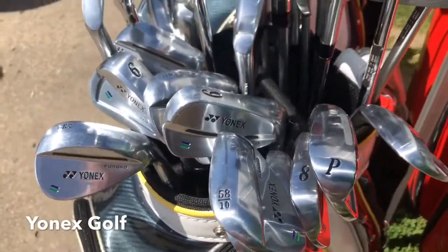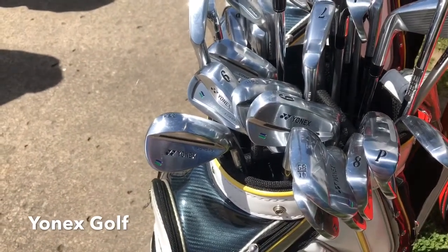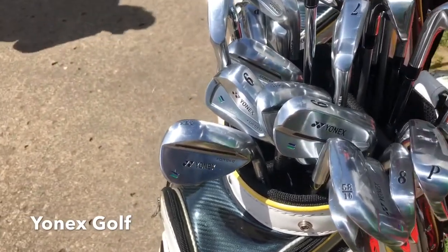This is Yonex, a company that Ryo Ishikawa used to play, or maybe still plays, and Phil Mickelson used to play years ago. I love their forged blades.